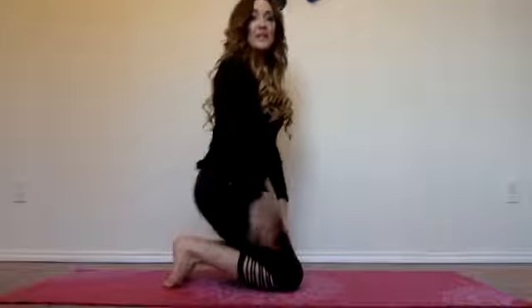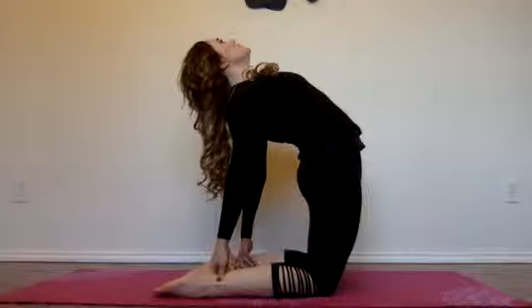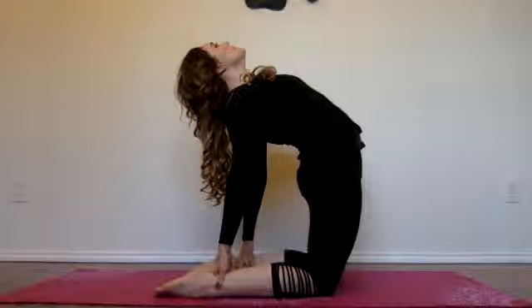Next is going to be camel. With this one you're going to sit up just like this and you're going to reach back and grab your ankles just like this, and you're going to look straight up. Take a few breaths — anything that you can do to pull those shoulders back and down is really going to help your posture long term.